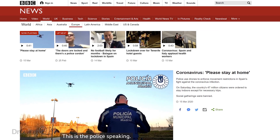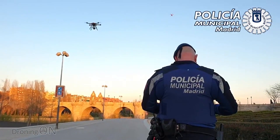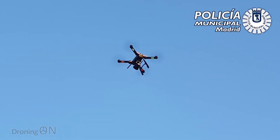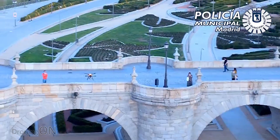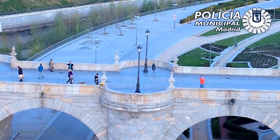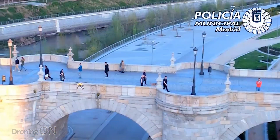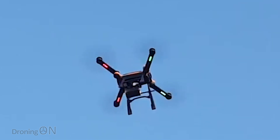The BBC have just released a video showing the Spanish police flying a drone above a park in Madrid with a special attachment to warn local residents. This might seem a little bit like something from the film Independence Day, but essentially the Spanish police are using a drone equipped with a radio in order to warn residents to return home to avoid the spread of this virus further, and so far it's proving to be quite effective.